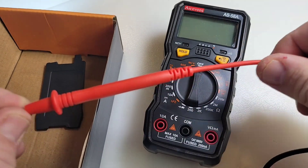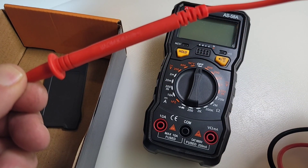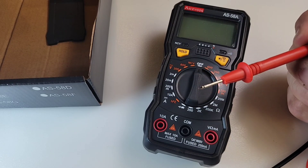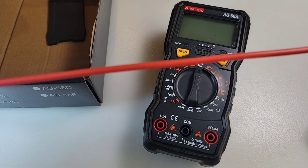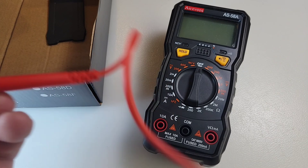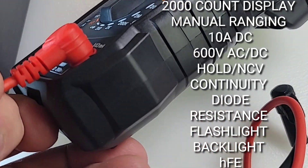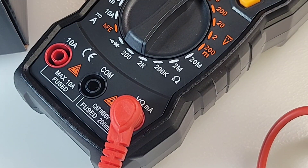You're getting test leads. These are pretty small, rated at maximum 10 amp CAT II 600 volts. They are standard PVC — no silicone, unfortunately. Pretty sharp tips. If you look at the shrouding on the end: decent, nice and thick and deep. They're solid and we're connected.